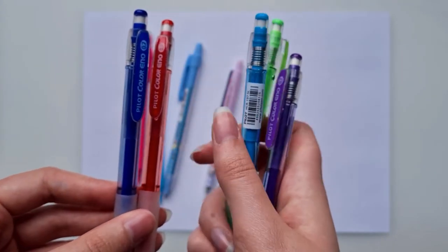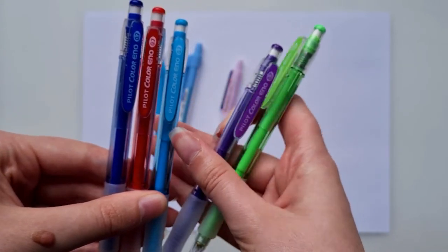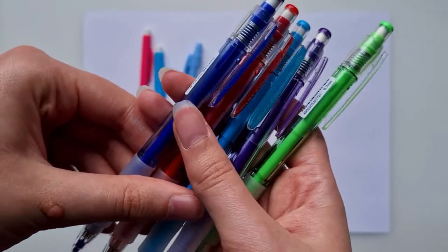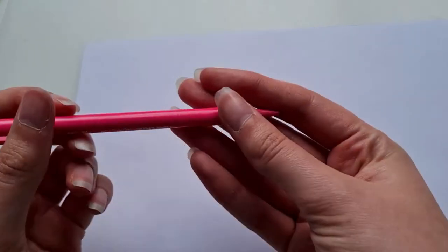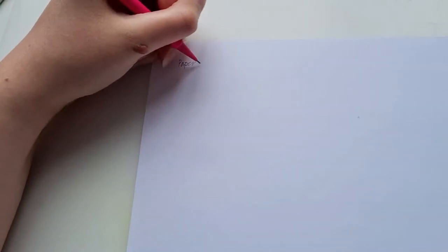I also have the Colour Eno by Pilot, again 0.7, with a selection of different coloured leads inside. I've got greens, two different blues, a purple and red. I find mechanical pencils a lot less hard to use than having to sharpen them all the time — they're easy to pick up, the point is already there, and they don't tend to blunt down as much as a normal pencil.